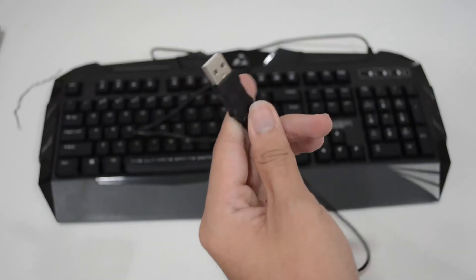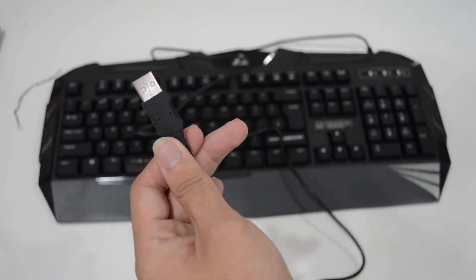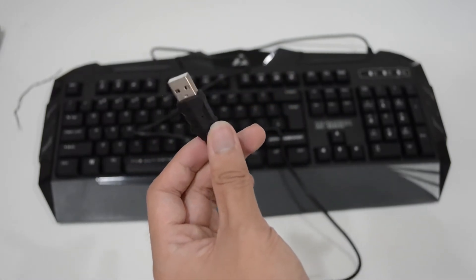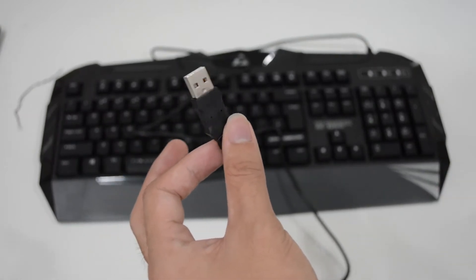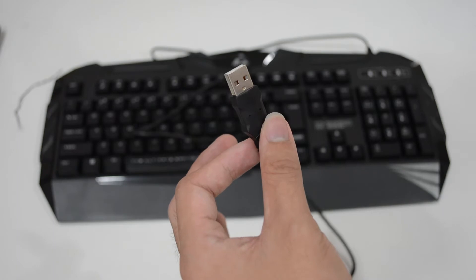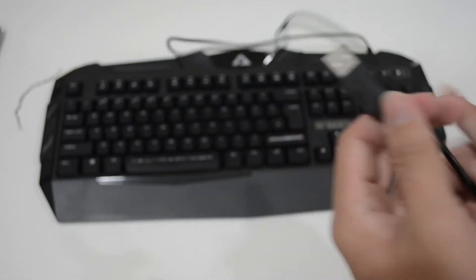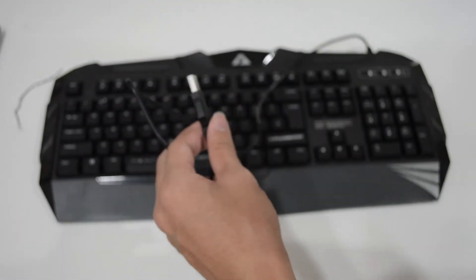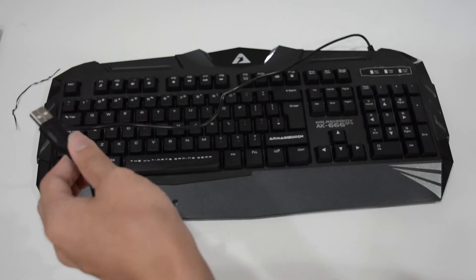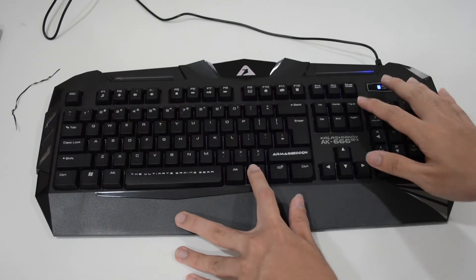Now I'm going to plug in the USB cable to my laptop. You don't have to worry about the cable not being long enough — you won't need an extension to reach your desktop or laptop USB port, because it's definitely long enough.